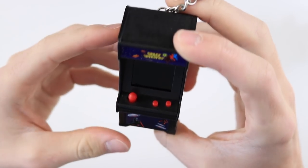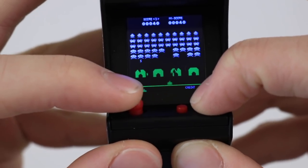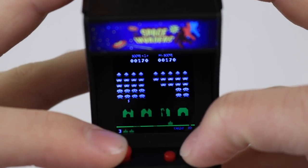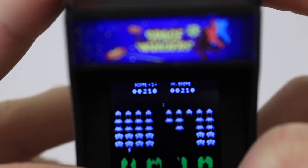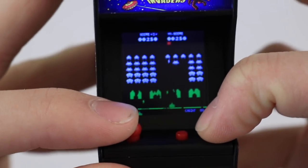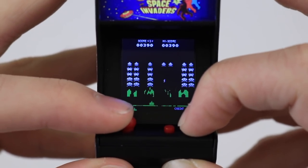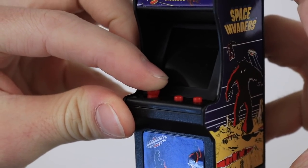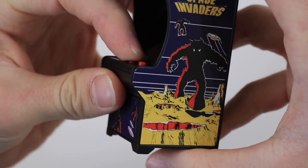So let's go ahead and turn it on. And we've got ourselves a little tiny game of Space Invaders. It looks pretty good. The screen quality isn't terrible — the word 'score' at the top is a little bit hard to see, but other than that it's pretty decent. I'd like to see the Pac-Man one but I thought this one looked the coolest. It's got a little LED behind the Space Invaders marquee which is really cool. The joystick works really well — it's effective considering how small it is, and the buttons press nicely too.